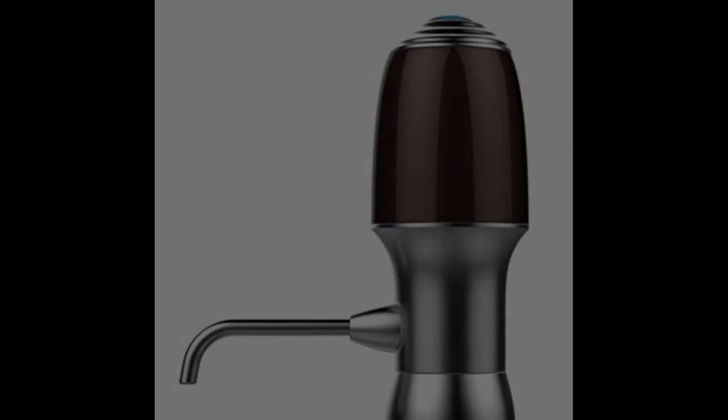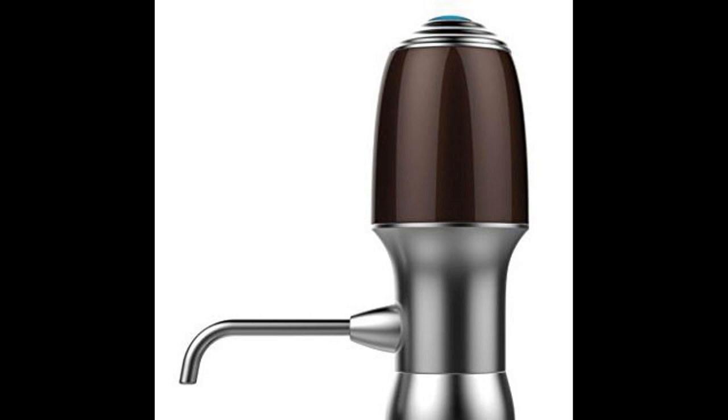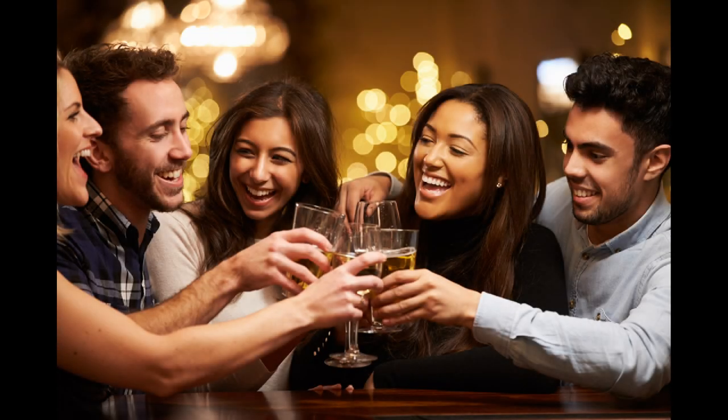Coming in at number seven: Electric Wine Aerator Dispenser Pump Decanter by Weekend Fun. This is the kind of aerator that helps keep your wine fresh for a more extended period. It's simple to use and just as easy to clean, which is why it's a perfect present for all wine lovers. Just attach the tap to the bottle and with one press of a button, you'll have a full-bodied glass of wine. It also features dual infusion and suction, so it completely oxidizes and aerates the wine all at once, giving about six times more surface area oxidation for a more flavorful wine.